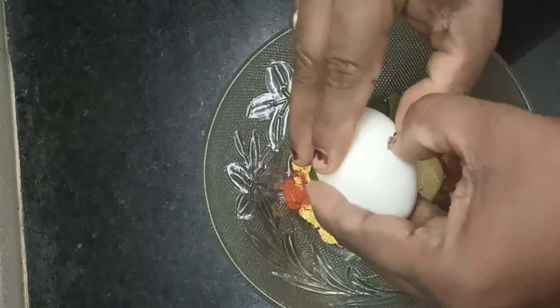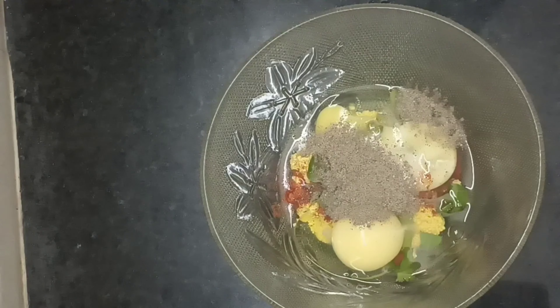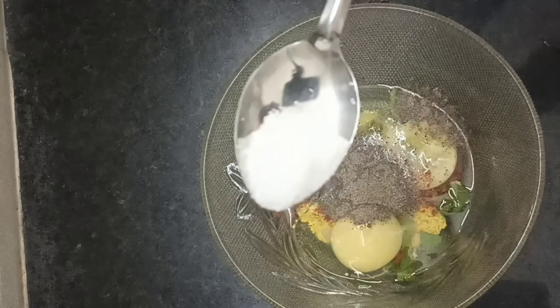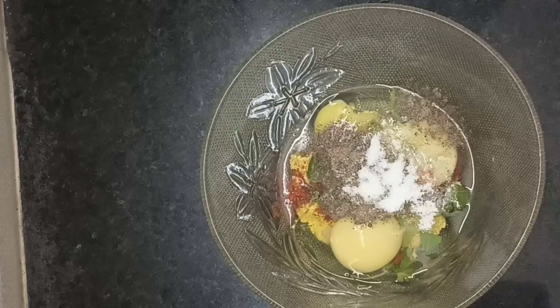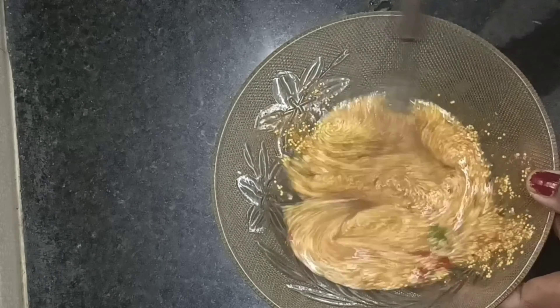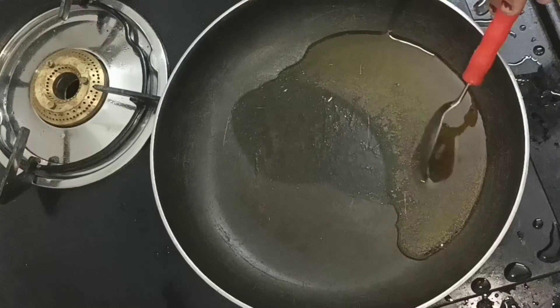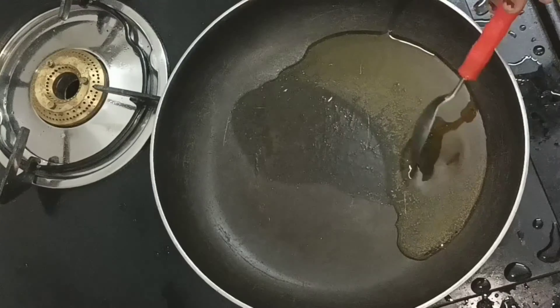Add some tart. Add 1 tablespoon of salt to the taste, add 1 tablespoon of fish eggs, add 1 tablespoon of oil to the taste.